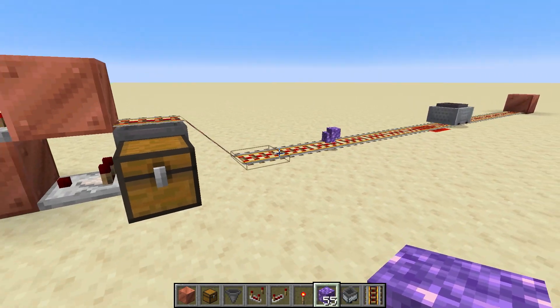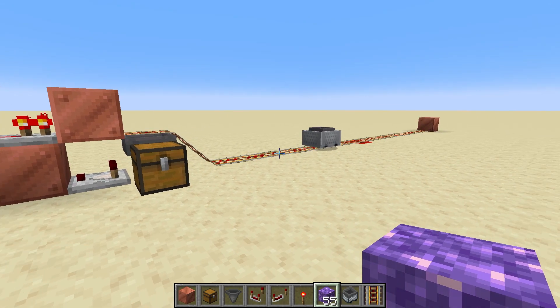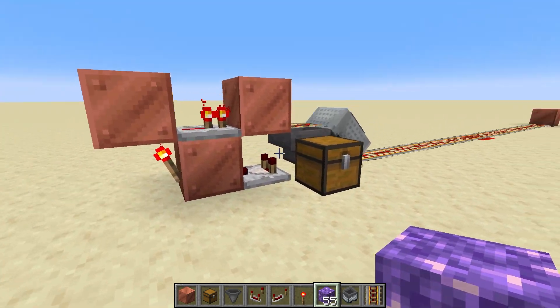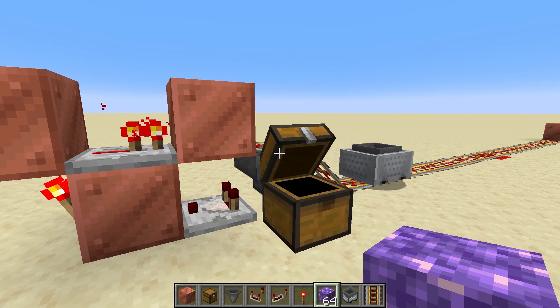Let's throw out a few items here and there we go — it should pick those up. It will stop, unload those items, and then when it's done it dispatches the cart again. This is a very simple circuit to use and it's used for many types of farms and other things. I sure hope you liked this video.